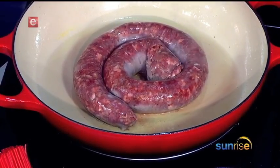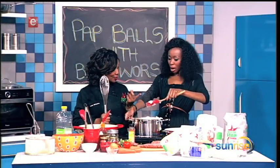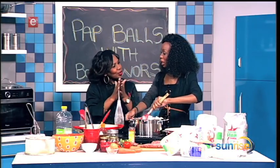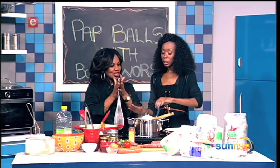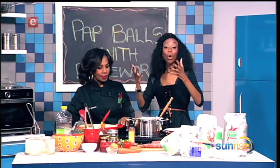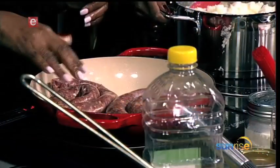I'm sure anyone watching me make pap is asking: where is the wooden spoon? We don't have to use a wooden spoon — we're innovative. I find the spatula easy to use. I start with a whisk first to make it smooth and take away the lumps, and then later you can use a wooden spoon. But there's also that wooden twister — it looks like a wooden whisk. I actually have one at home; I'll bring it next week.